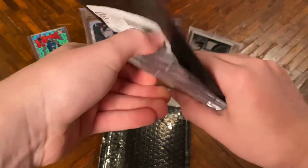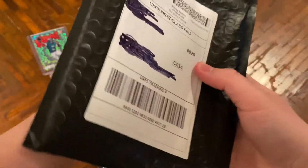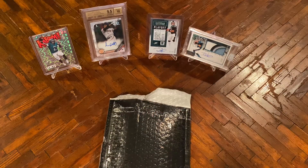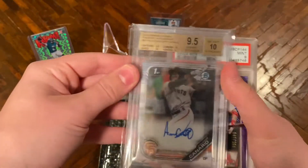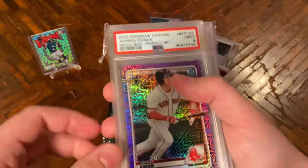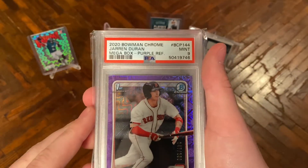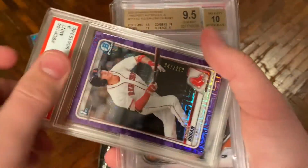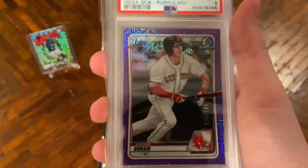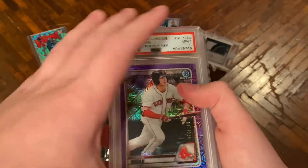As you can see we have three cards here. I'll use an Alexander Canario to block out the address — a guy I talked about investing in in my minor league video, who's hitting like .500 this year. Our first card is a 2020 Bowman Chrome Jaron Duren Mega Box Purple Refractor, PSA 9, numbered 47 of 250. I got it as part of a really good lot deal. I generally don't love these mojos but it was such a good deal I couldn't pass it up.